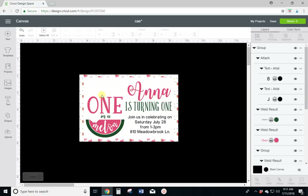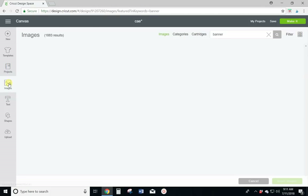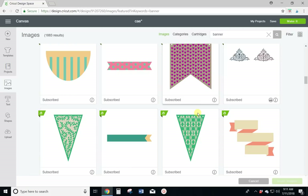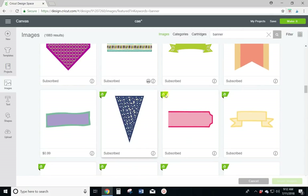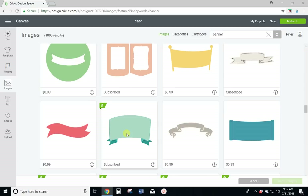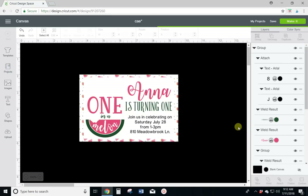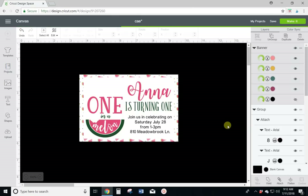I am going to pull in one thing from images just to show you how to get everything in there — I want to put a banner up here. I'll come to images, banner is already typed in, so it's going to pull up some banners. I'll scroll down. This is where Cricut Access really comes in handy. All of these A's are things available with Cricut Access, and most of the stuff not available with Cricut Access you have to purchase. So Cricut Access is wonderful. There's the banner I wanted — it's an Access banner. I've highlighted it, I'll insert the image. There are a few different things we need to do with this because it's a cut image and we don't want to cut it.